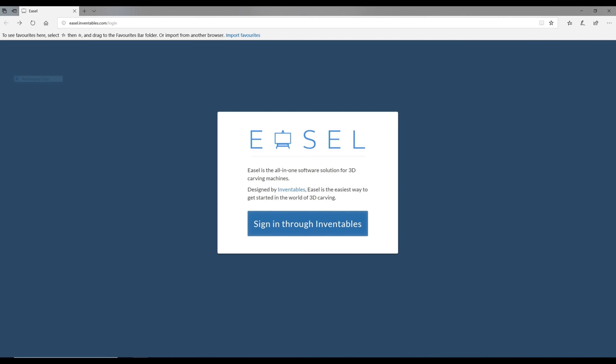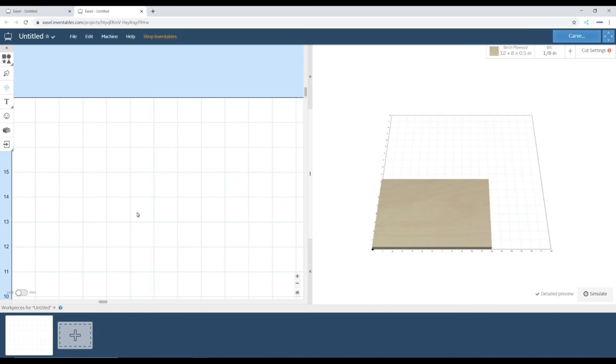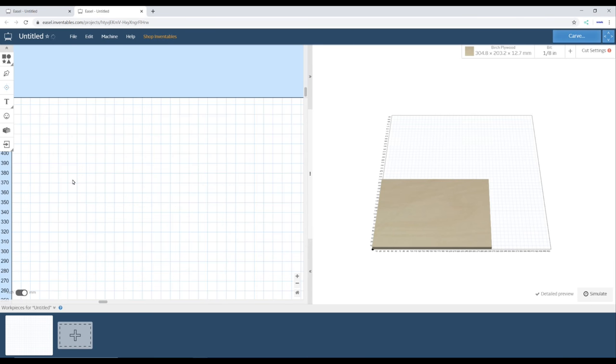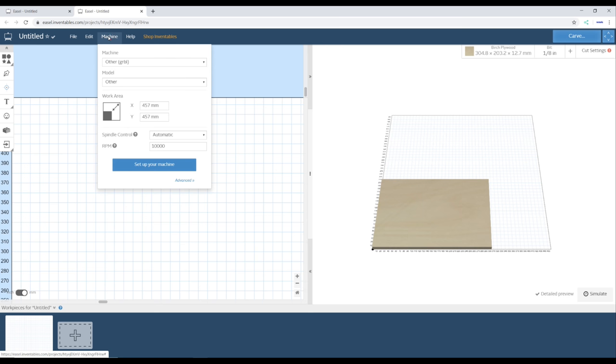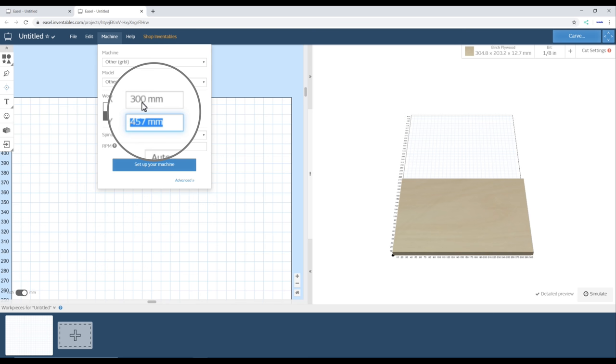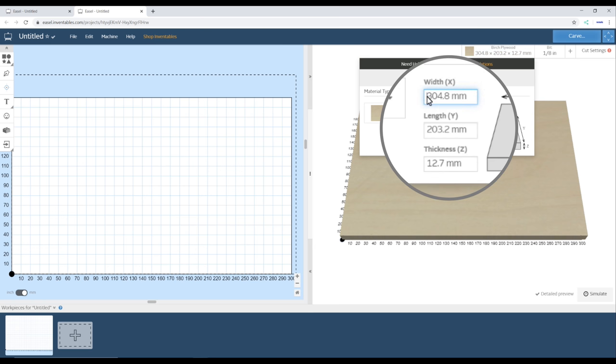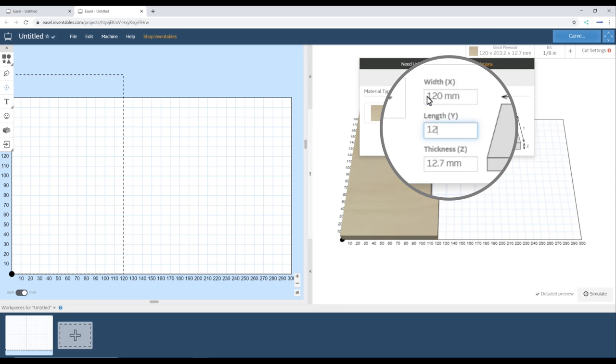Next we need to turn our designs into G-code — for that we use CAD software. There are lots of options available, but a good choice to start with is Easel from Inventables. You just need to sign up and then access the application from the Inventables website. This is the screen you are presented with when you start a new project. First select the measurement units, then the machine work area, the material dimensions, and the bit size.